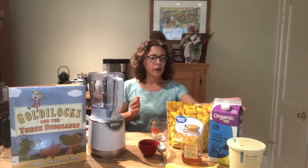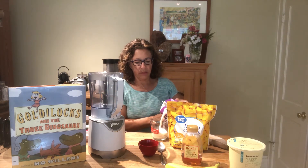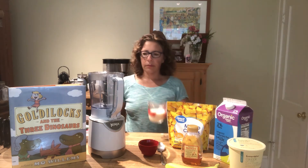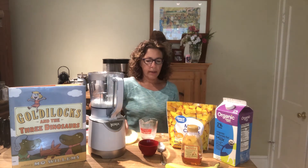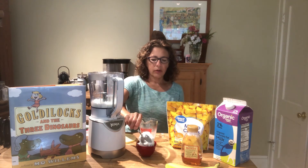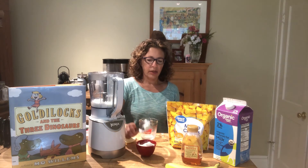So are you ready to get started with our delicious smoothie? Our first ingredient is going to be our milk. We're going to take a half cup of milk, measure it out, and put it in our blender. Then we're going to take a half cup of our yogurt — this serves one person. If you'd like to serve more than one person, this is a great opportunity to do a little bit of math and you can double the ingredients to make two servings.